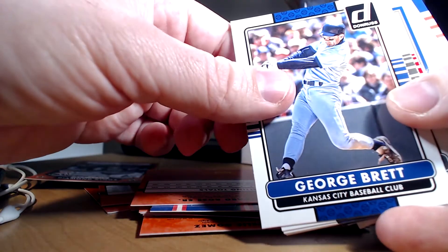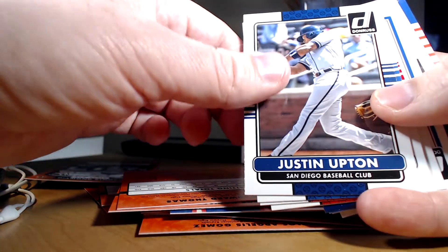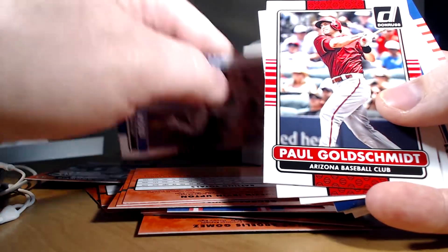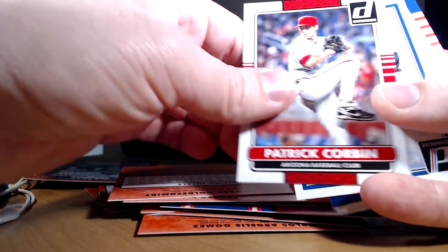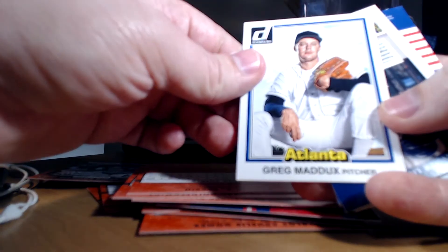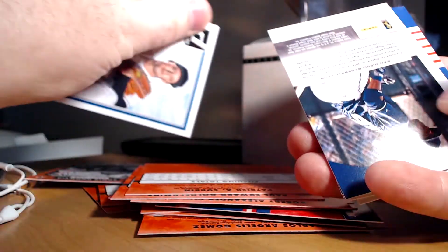For side number two we got Pete Rose — Pete Rose getting some cards in here. George Brett, Big Hurt Frank Thomas, Justin Upton, Alex Wood, Paul Goldschmidt, Patrick Corbin. See, the ones like this are brutal with just that blank hat.